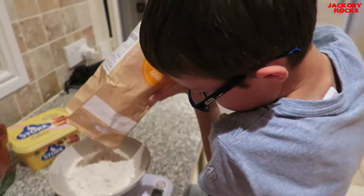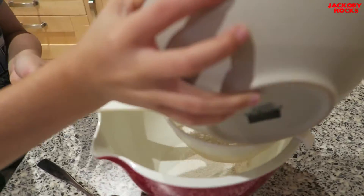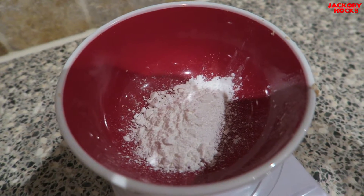First, measure 225 grams of flour into a bowl. Now, sieve that into a bowl. Now, sieve 15 grams of baking powder.